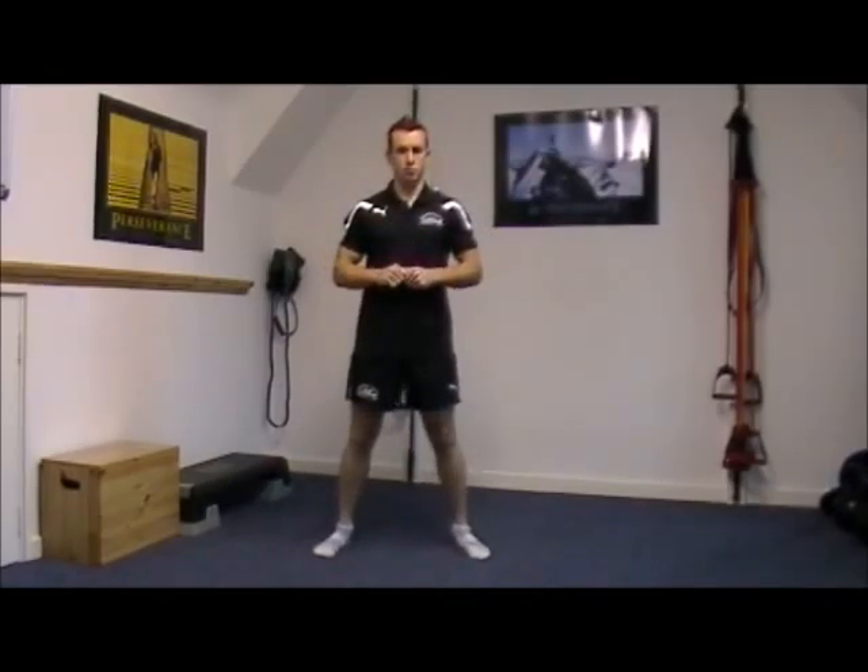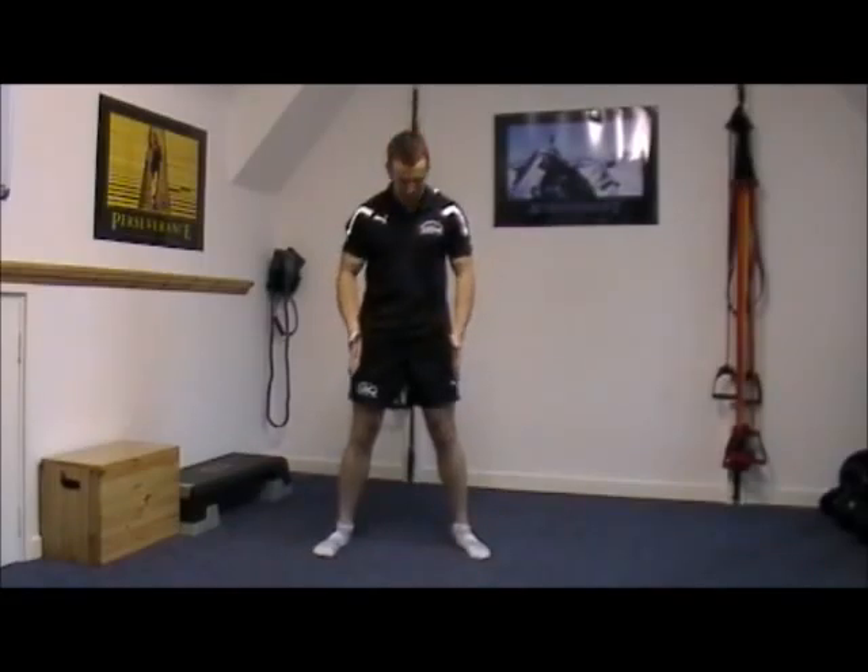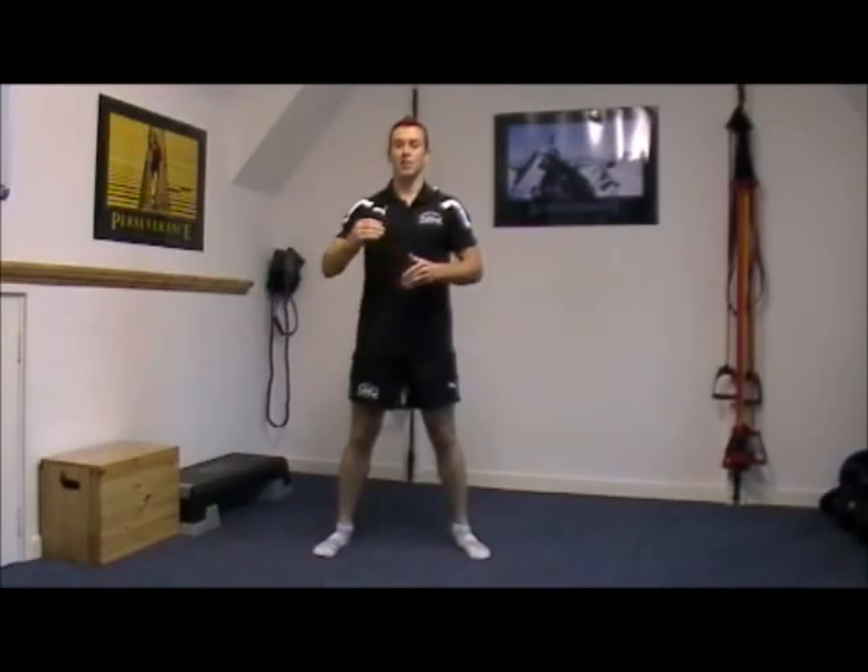A couple of key points for the squat which I always coach to my clients: make sure you keep the knees and toes in line as we drop the hips towards the ground, and that the knees don't go over the toes — so we're going to sit the hips back. I'm going to demonstrate that through to you in a moment.